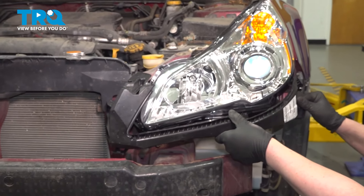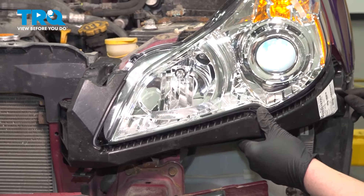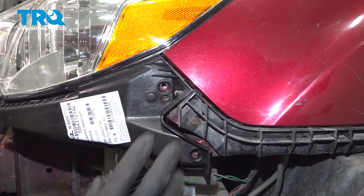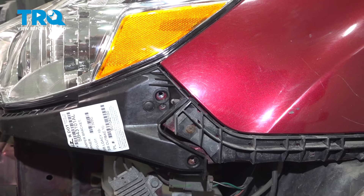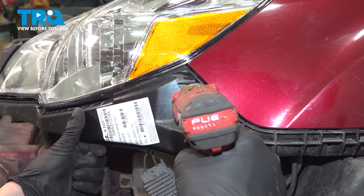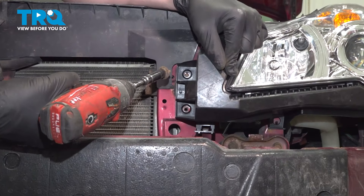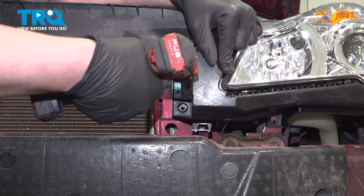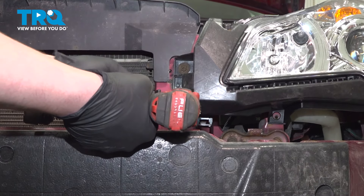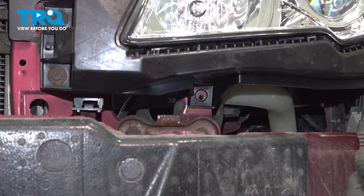Install the bracket. Install the plastic clip and lock it down. Install the two bolts, the top bolt, and then the two bolts in the front. And one more under the headlight.